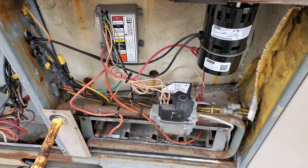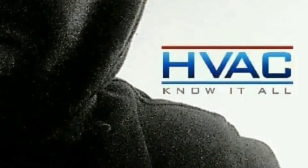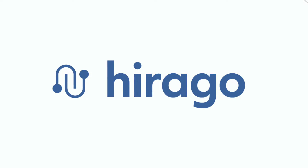All right, so we got a debacle with this unit. This video is brought to you by harago.com, a trades-only platform helping you find the right job or the right candidate. harago.com, best in trade.